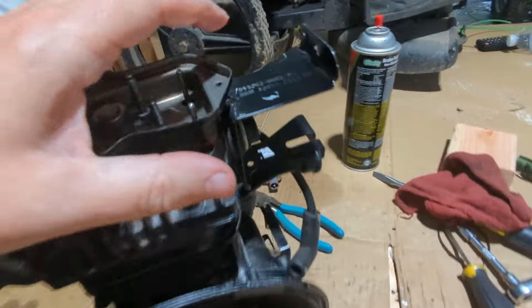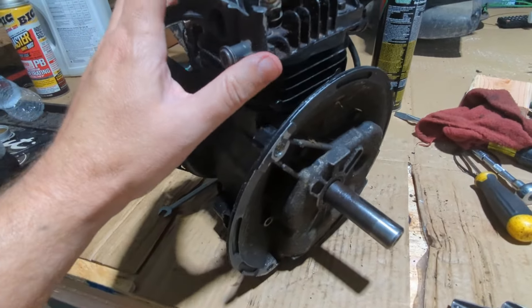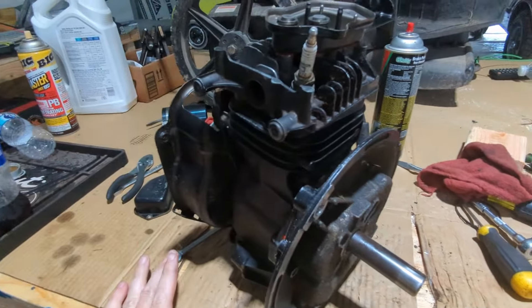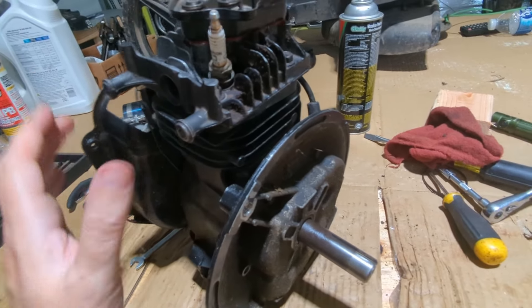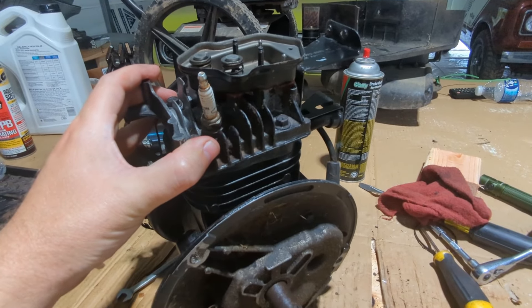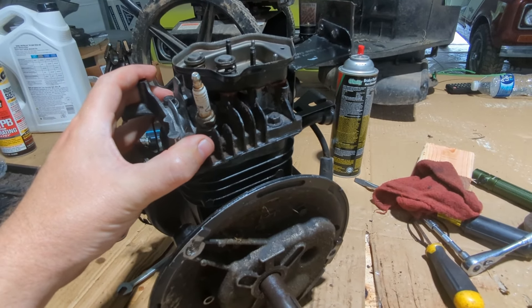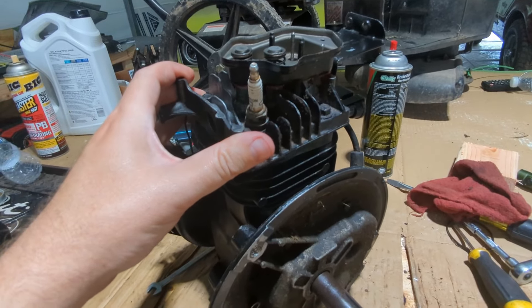It's already the date the manufacturer put right there — you can see 2014 — so I've used this thing for 10 years. I think that's pretty good. If it goes the rest of this season, then that's even better. I'll call that good. I'll be back once I've got this all put together and got it back in the mower. We'll see if we can get it to run.